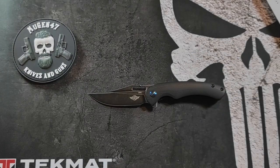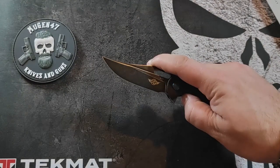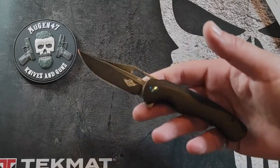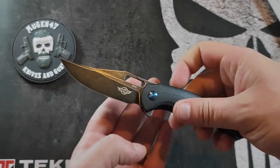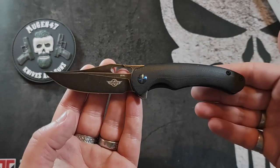Comme je vous l'ai dit dans la présentation des deux autres couteaux, deux systèmes d'ouverture, pour moi, c'est plutôt inutile et même contre-productif. Parce que généralement, quand on veut un Flipper, on ne veut pas un Thumbstud et inversement. Mais là, en faire trois, c'est quand même fort. Je me doute bien que le but c'est de toucher un maximum de public. Quand on voit le résultat sur l'esthétique quand il est fermé, franchement, ils auraient dû s'abstenir. Quand il est ouvert, encore, ça va : on voit uniquement le Flipper classique, le Front Flipper disparaît, et le Flipper peut du coup servir de garde. Le trou, lui, s'intègre assez bien dans le design et dans la ligne du couteau, même si je sais que ça en rebute certains qui trouvent que c'est un piège à bouffe.